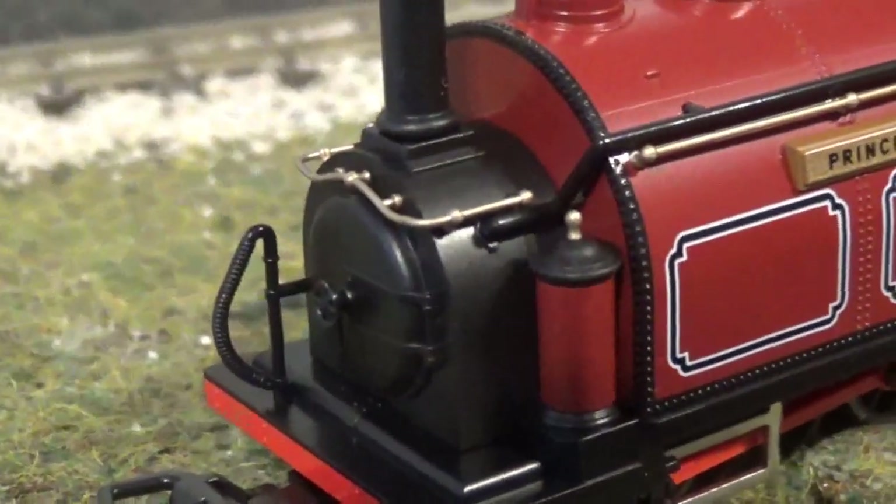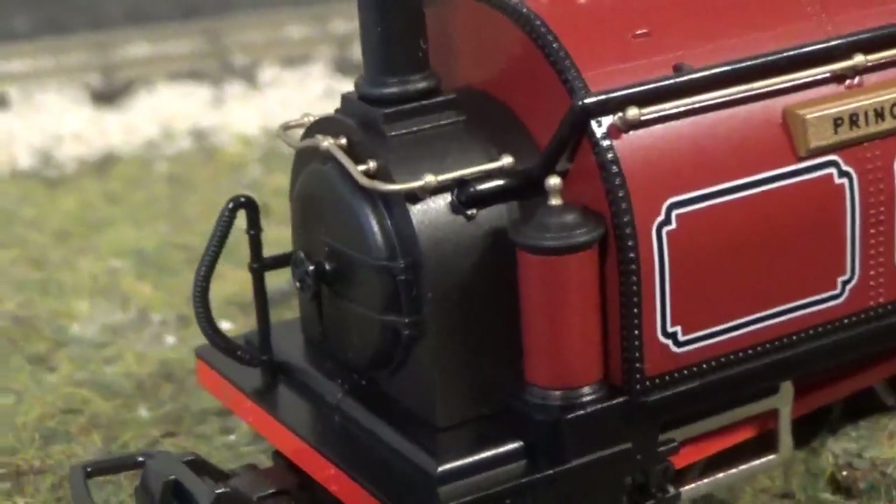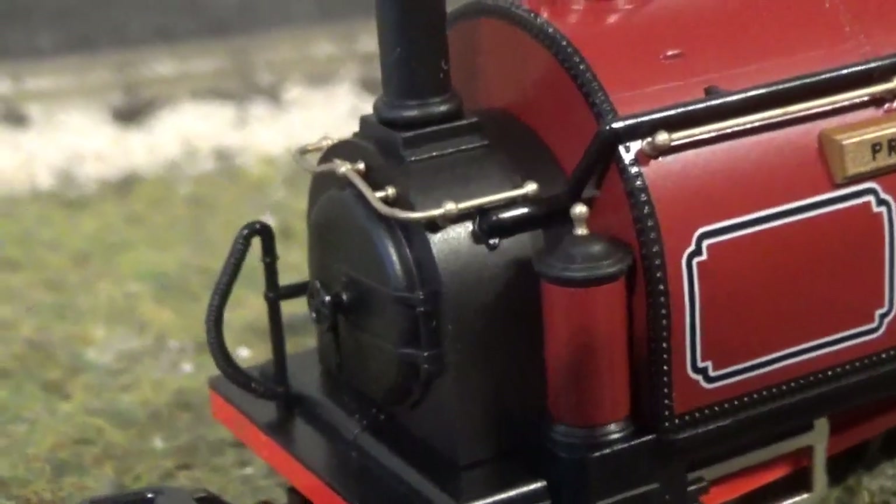It's a good job they give you spares as well, because one of these decided to break off the guard iron when trying to use tweezers — that shot off and it's never going to be seen again.